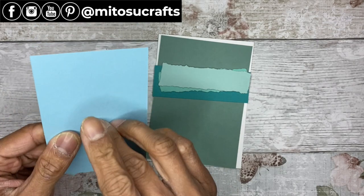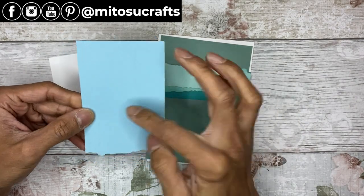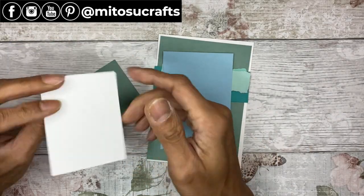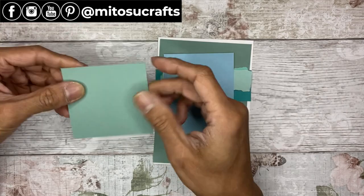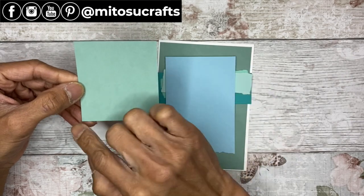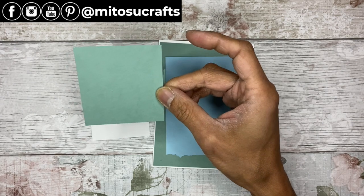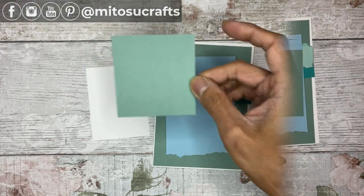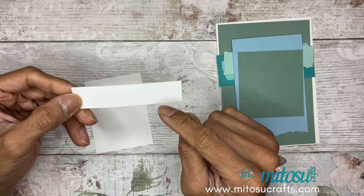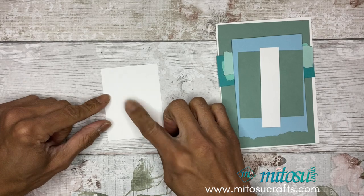Mini-dimensionals for added height for the elements. And balmy blue — this one we're going to die cut with the seashells dies. Basic white for stamping, and another layer of soft succulent cardstock measuring 7 centimeters by 7.5, or that is 2 and three-quarters by 3 inches.